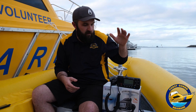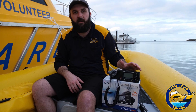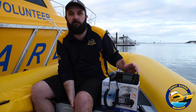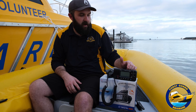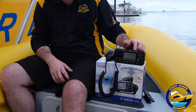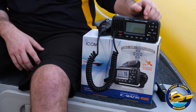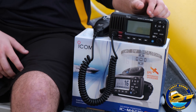It adds to things like flares and EPIRBs, and it's a communication device for when your mobile phone may not work due to no battery or no reception. So here I have an ICOM unit, it's an M423G — a pretty new unit from ICOM, and we're fitting two of these at the moment. You can get whatever radio you want; our recommendation would be obviously ICOM. We run them on all of our boats — they're good units, and some of our units are almost 15 years old without a single issue.